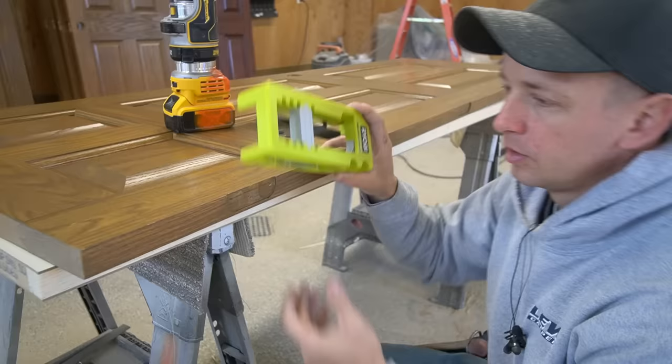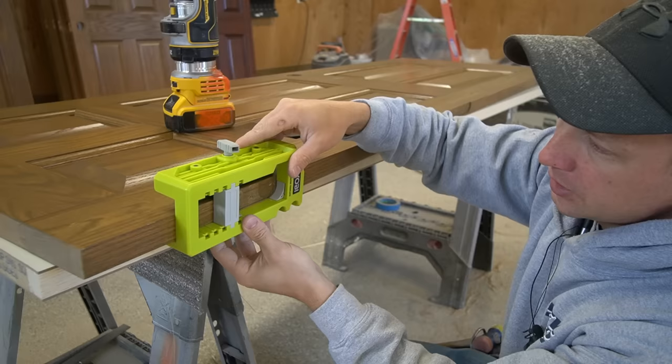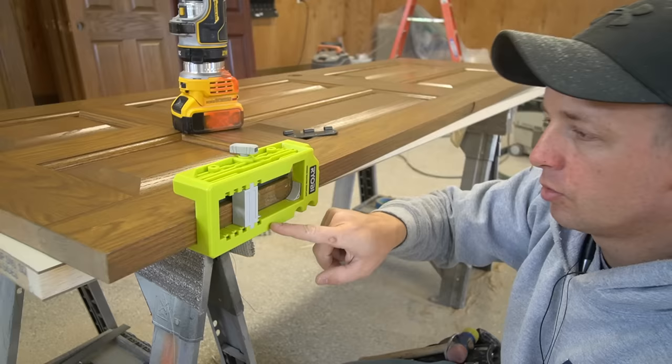The way you mount this jig is really simple. It's just got a screw here, and as you screw it in this piece moves in and clamps to the door. So I can just set it on here, tighten it down where my hinge is going to go, and make sure it's pressed firmly in place where it needs to be.